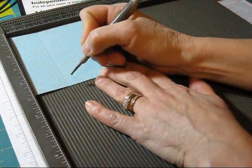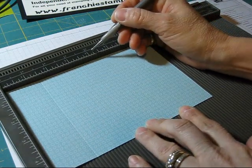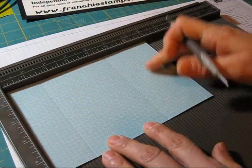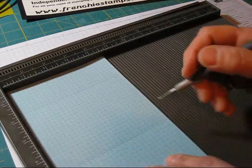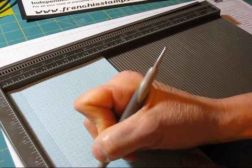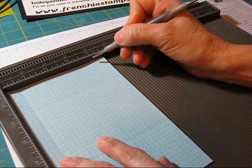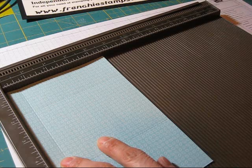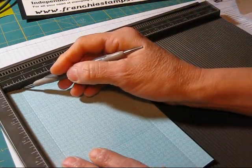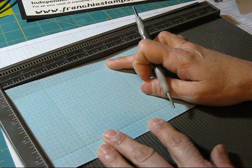So we're going to score at 1 and a half, and then we're going to score at 4 and 5/8. Make sure it's straight down and score there. Now we've got those two scores. Let's flip this around and we're going to score at 5/8 — right here. And then we're going to score at 4. So you score at 5/8 and 4. The other way around, you score at 1 and a half and 4 and 5/8.